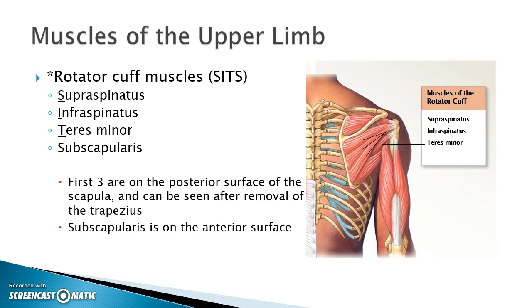Of those four, the first three are on the posterior surface of the scapula. All we have to do is take off the trapezius muscle and we should be able to see all of those muscles. To be able to see the subscapularis, we would have to turn over the arm, because it's on the anterior surface of the scapula.